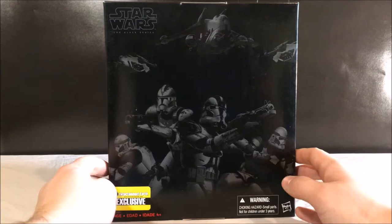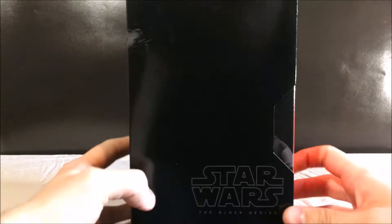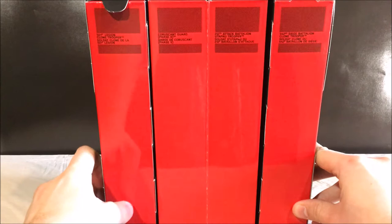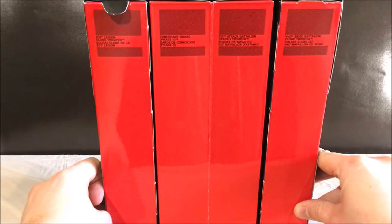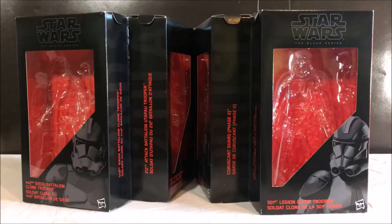So let's get into a review. The packaging is honestly really awesome. Here's the side — it has all the troopers that it comes with, some warnings. On this side, not much. On that side you have all of the figures: the 501st Legion, Coruscant Guard, 212th Attack Battalion, 442nd Siege Battalion Clone Troopers. And here's the top — just has Star Wars, the Black Series logo, and the scanning.